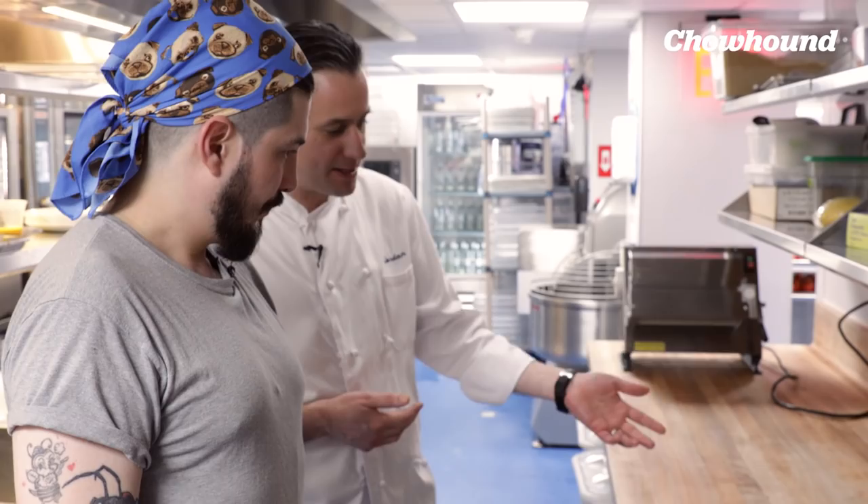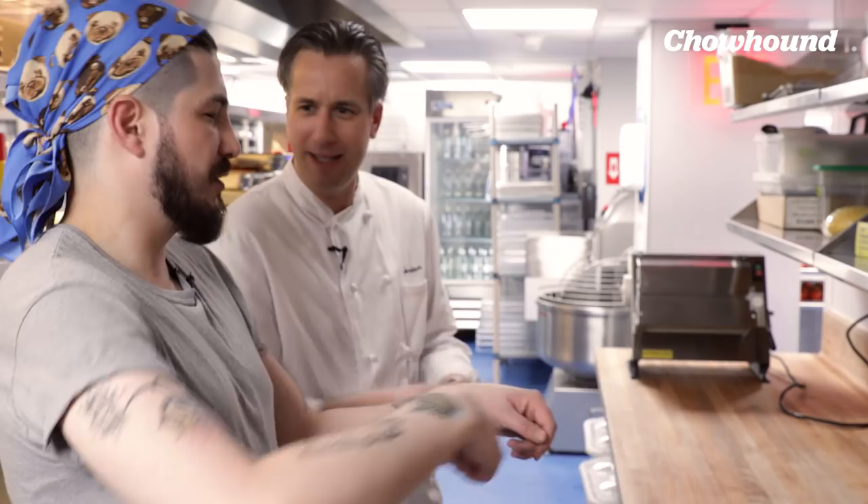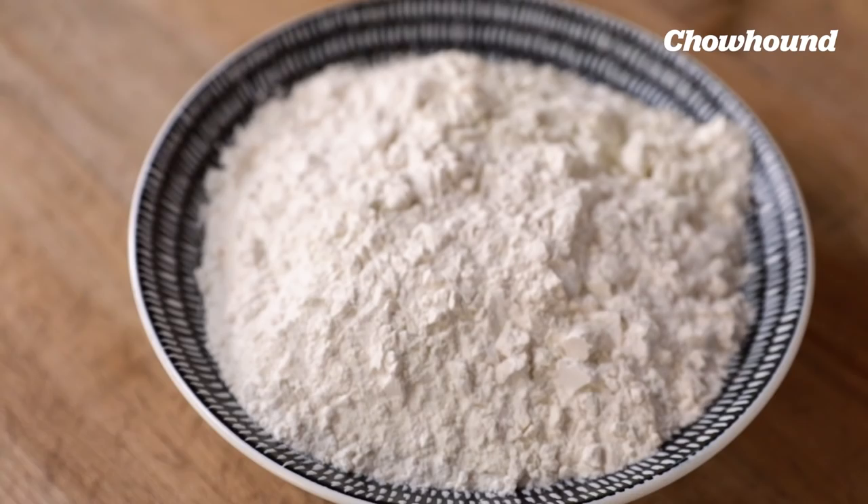Thank you so much for having me in your kitchen. I'm so excited to attempt to make pasta from scratch for the very first time. You can do this in the traditional method, which is the well method, which we'll do here. Or you can also do it in any sort of mixer, blender, KitchenAid type thing with the dough hook, like you're making any sort of dough. Since I want to learn how to do it with my own hands, we'll make a very basic pasta dough.